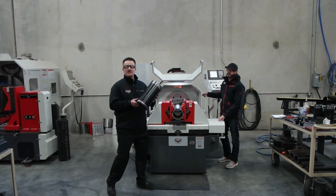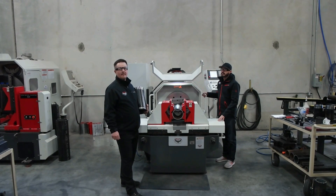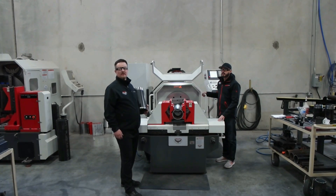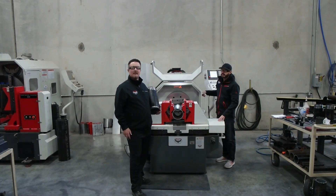Hi, I'm Kyle Jorgensen, president of Revolution Machine Tool. This is Jaime Anaya, he is an application engineer at Revolution Machine Tool. We are just going to make kind of a fun video today, something we have been thinking about for a while.